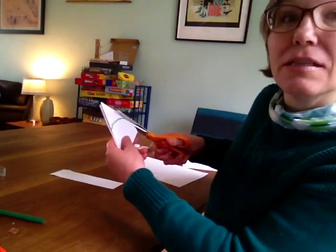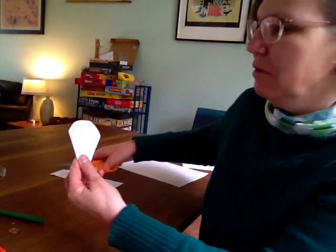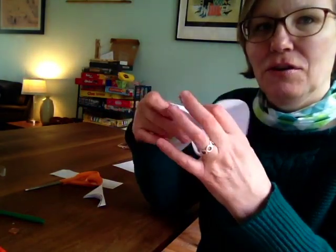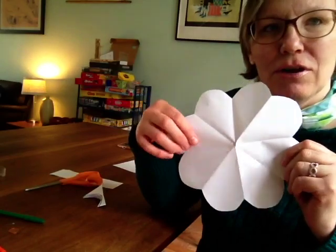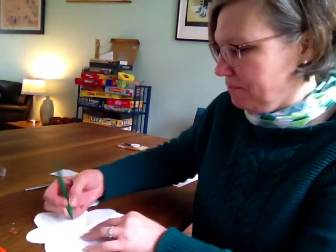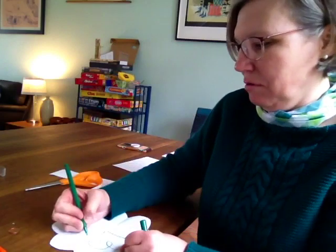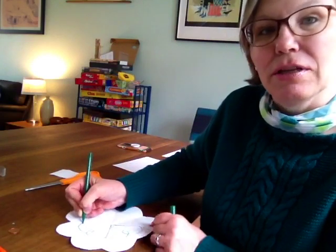Hopefully you can see this in the video. And you should, if you open it up, have a four-leaf clover. You can add a stem to this, you can color it green, you can add different designs with your marker. A fun one to do is a little swirl. I like doing this one.